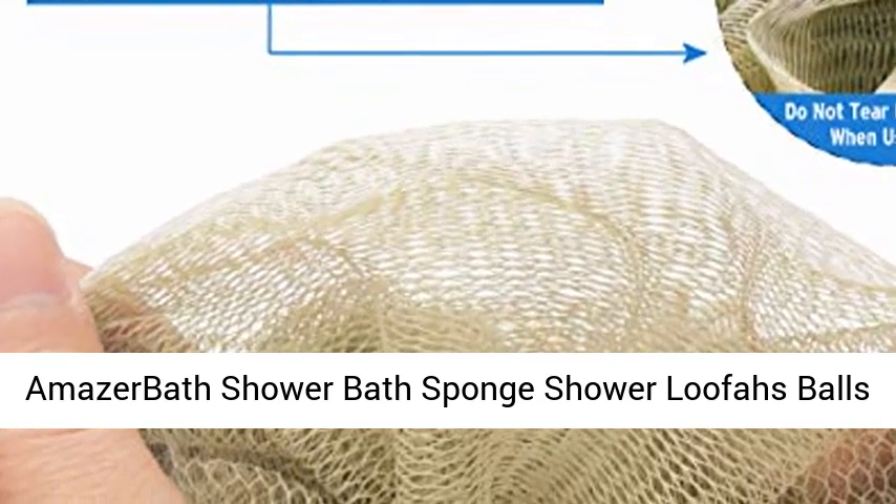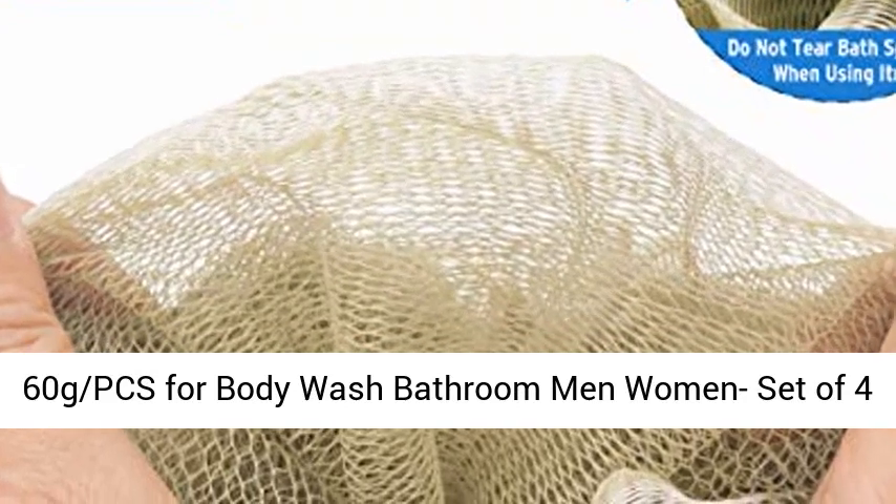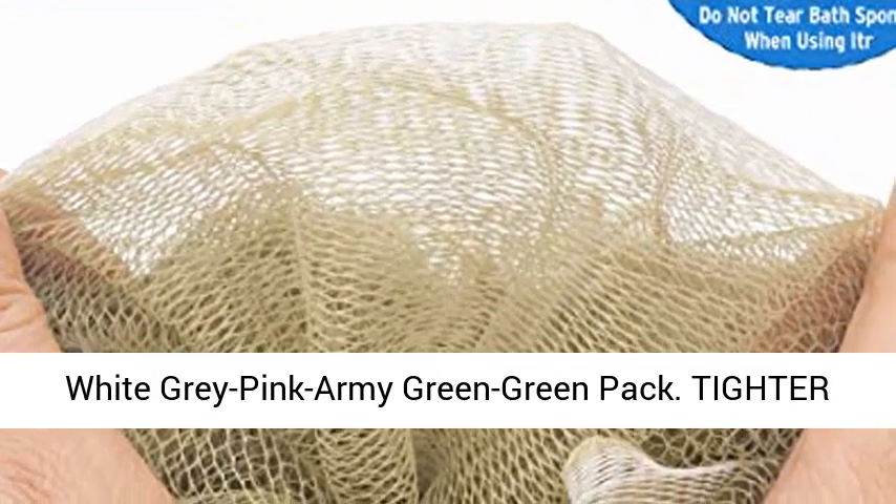AmazerBath Shower Bath Sponge Shower Loofahs Balls, 60g per piece, for body wash, bathroom, men, women. Set of 4: white, gray, pink, army green, and green pack.